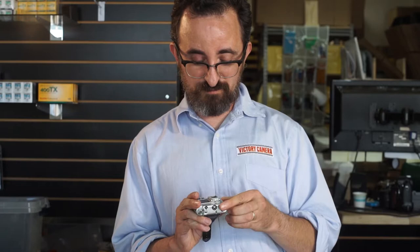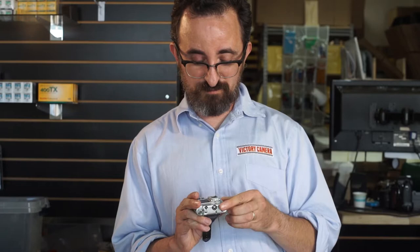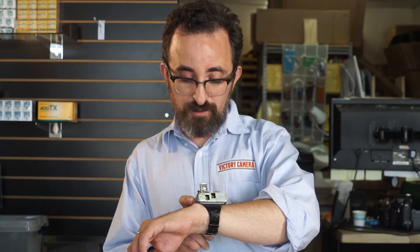So that's the Tessina Automatic. It's a fun camera, and if you're interested in other cameras like this, please check out our website, victorycamera.com.